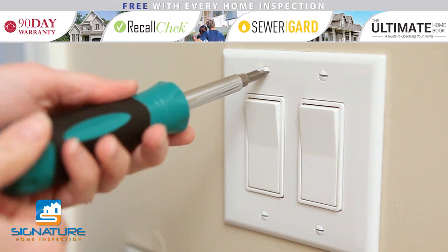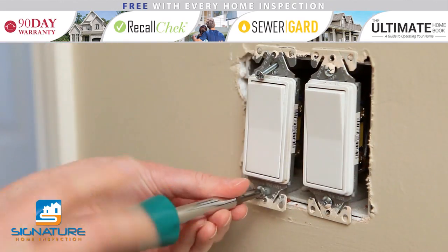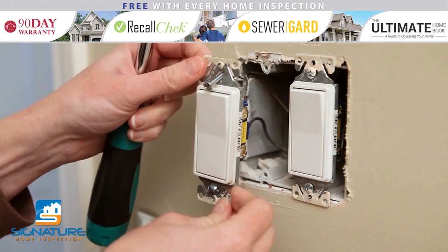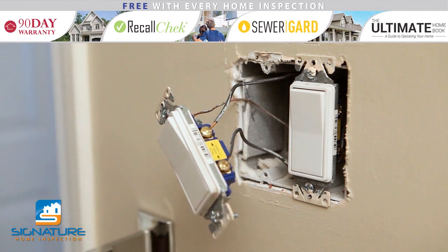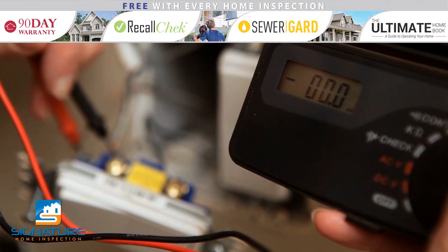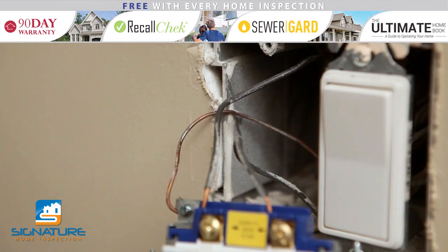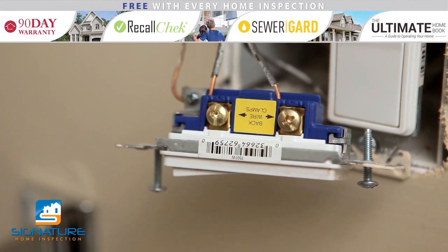Next, unscrew and remove the plate. Carefully unscrew the screws at the top and bottom of the switch that hold it in the junction box. Gently pull the entire switch out of the wall. Using your power meter, test the wires to confirm that there is no electricity to the switch. Also make a visual inspection — if you notice any exposed wires, put an electric nut on them.